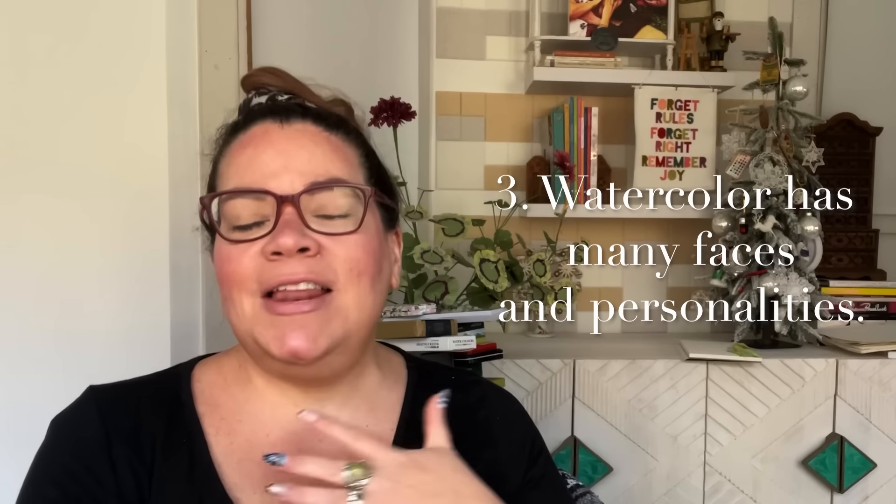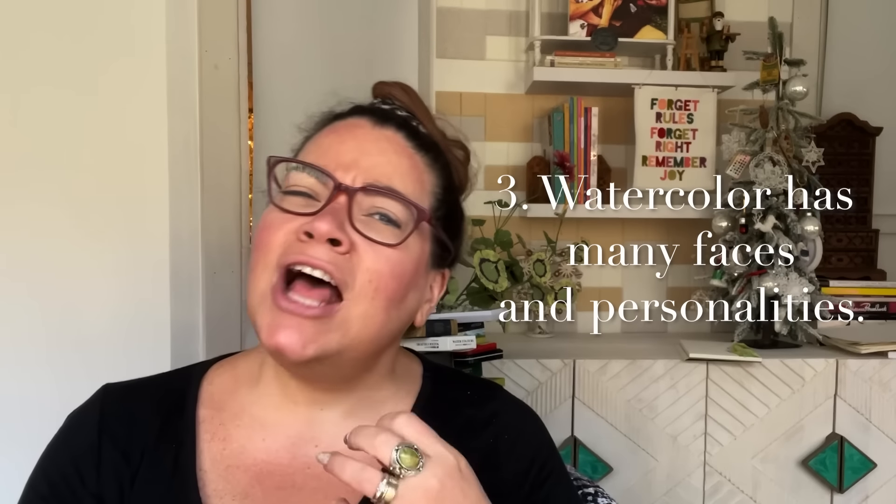Number three: watercolor has many faces and personalities. It's not just about sheer explosive pigment formulations. There's so much more to watercolor and I get really excited about that. So when I make my recommendations, that's going to be something I'm thinking about.